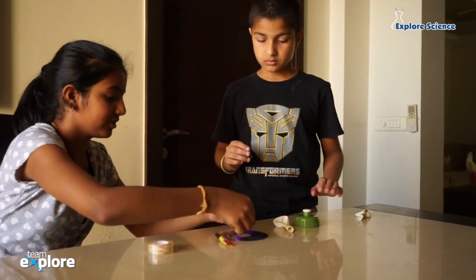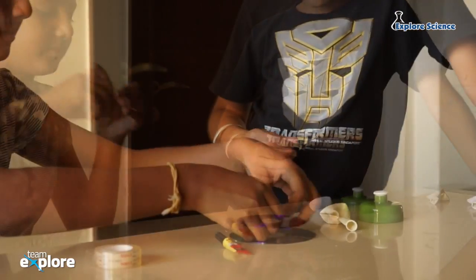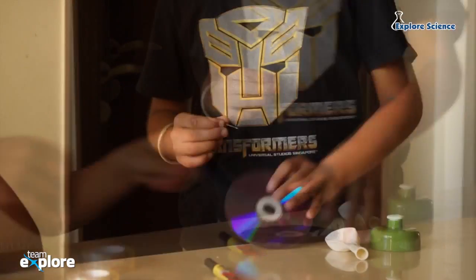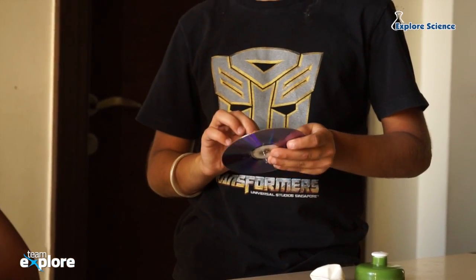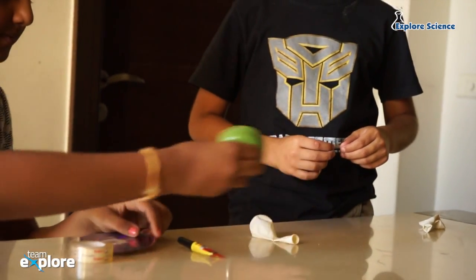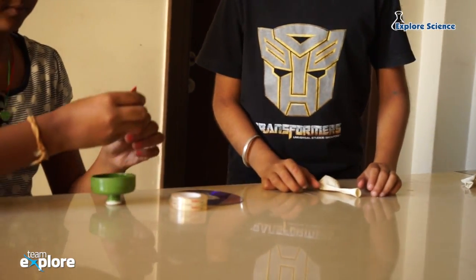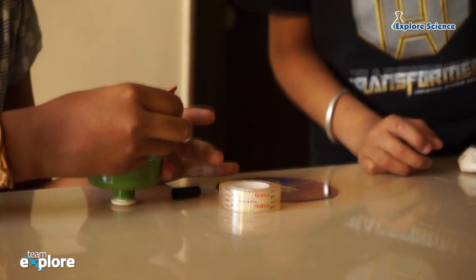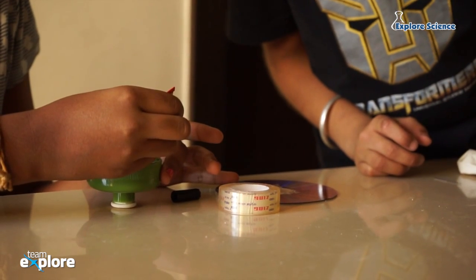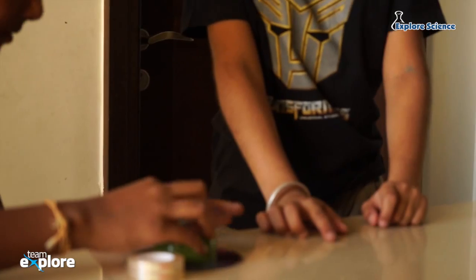Let's start with the experiment. Cover the hole in the center of the CD with a piece of tape, and poke some holes in the tape with a small needle. Stick the cap to the center of the CD with some superglue. Make sure the cap is glued on tight.